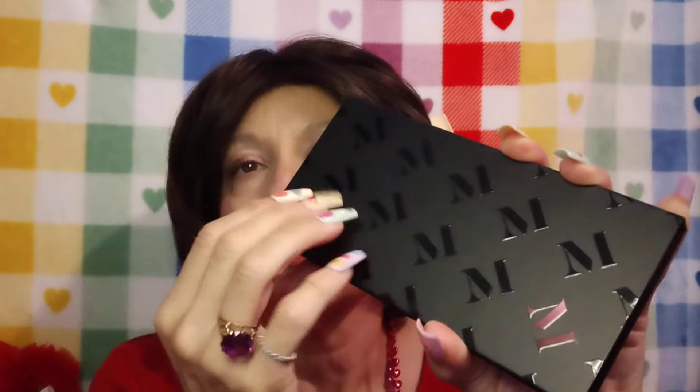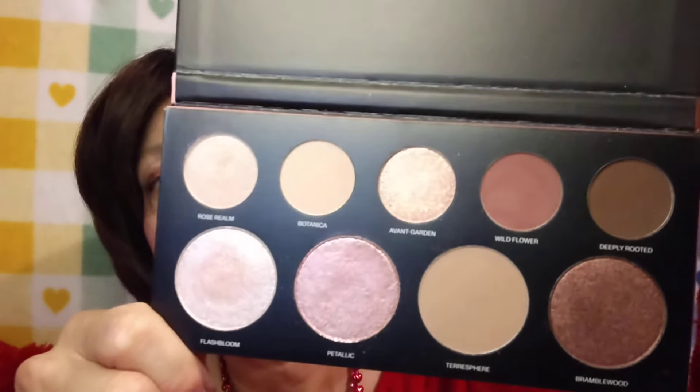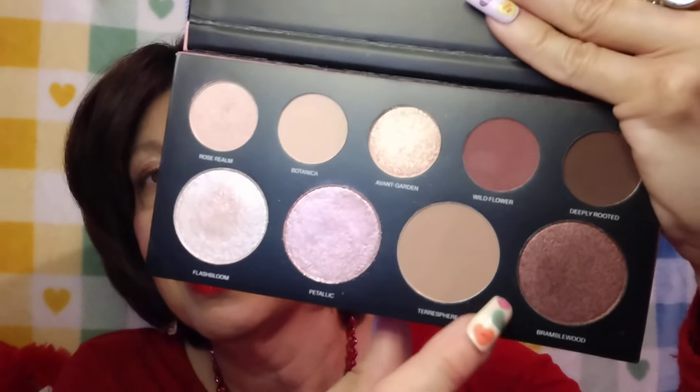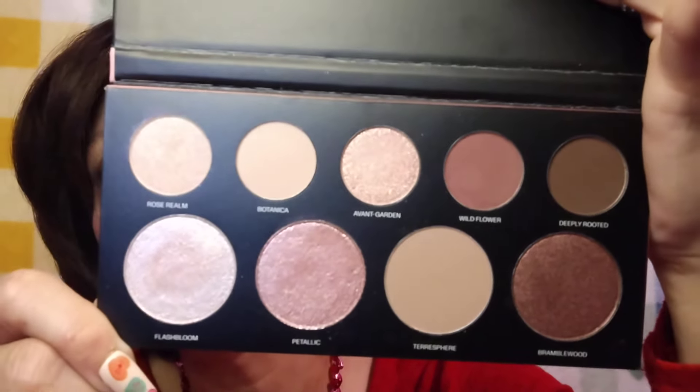Let me show you this beautiful eyeshadow palette. This was a gift from my dear friend Crystal — Crystal's Beauty Deal Shop. It's a Morphe palette. Look at the packaging! I haven't used this palette very many times. I created the most gorgeous look — bottom lid, top lid, and then a pop of that burgundy on the end. Just beautiful.